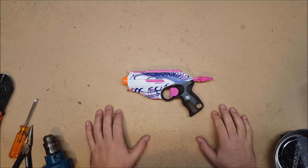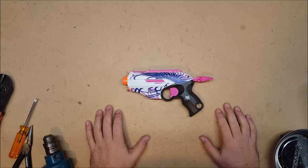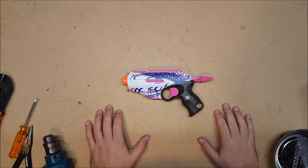Welcome back, I'm Captain Xavier, and as promised I am going to start doing full mod guides on all of the blasters that can take the K26.